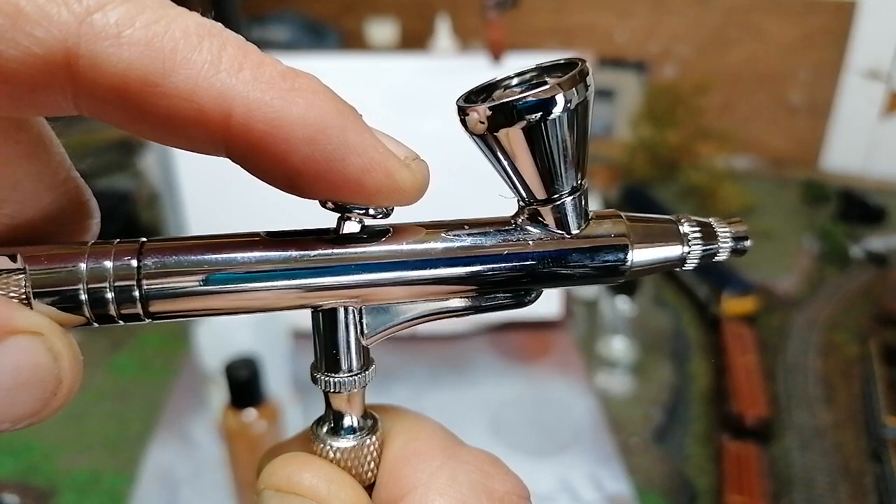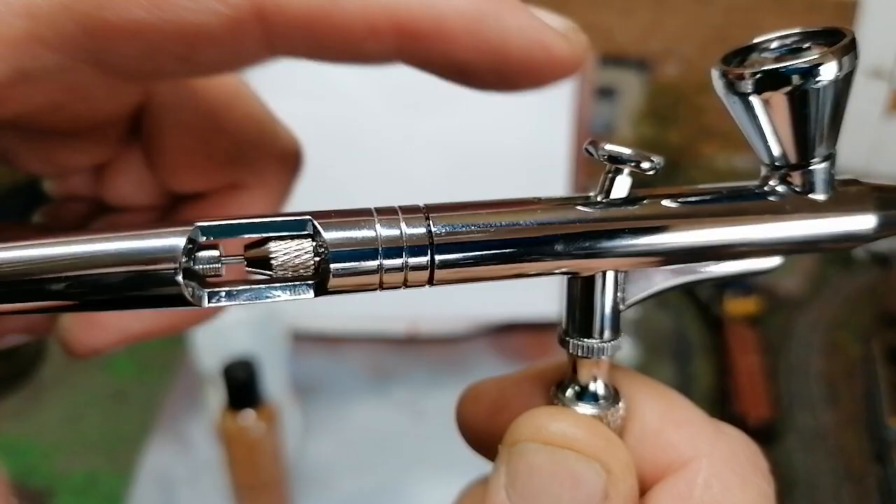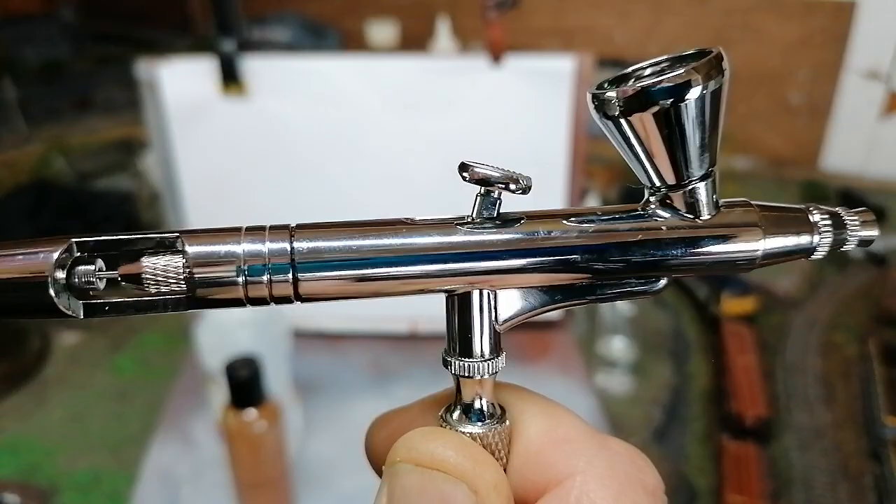As you pull the lever back, that releases paint out of this end. There's a needle that runs right through the length, and you can see that needle move through this gap here in front of my finger. I'll press that and pull it back — the needle's moving. By that lock nut you can alter the length and all that, but we're not going to do anything like that today. We're just going to do simple spraying.